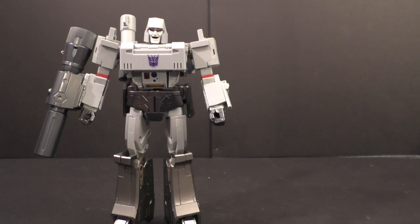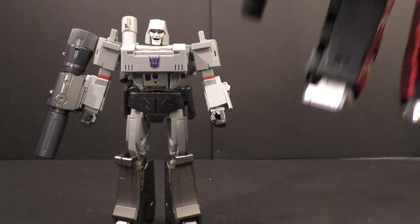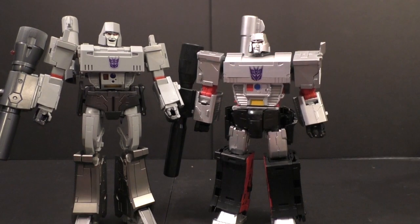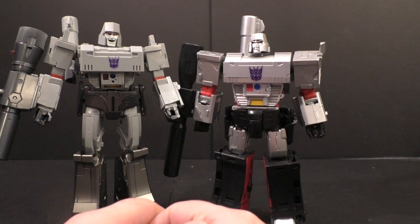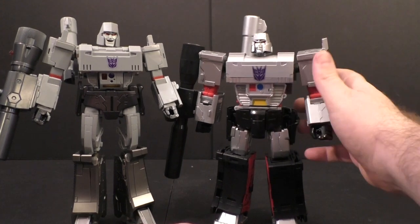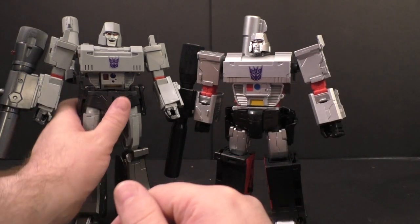For a size comparison, let me put him next to the MC Toys one. So he's a little bit taller, and I think that was partly the original figure but also the extension they put on to this. The face sculpt is infinitely better than the MC Toys one, but I think the body on that thing still looks a little bit better.